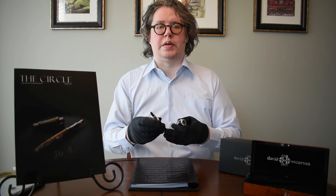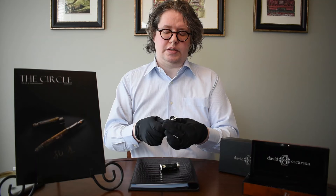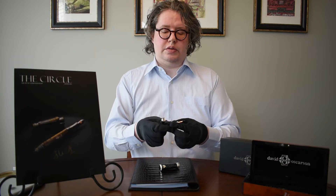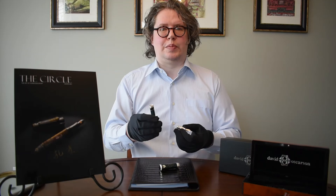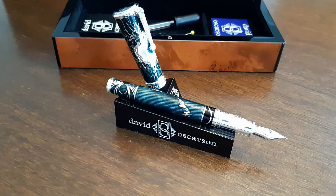The pen will be released in four colors with 86 fountain pens available in each color. Uniquely, David Oscarson's fountain pens can be filled with cartridges, but they also include O-rings and an eyedropper, which allow the pen to be filled with an eyedropper, giving you an incredible reservoir of ink in this very large barrel.